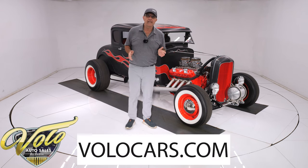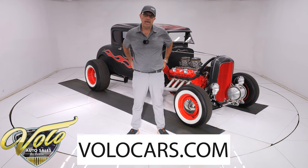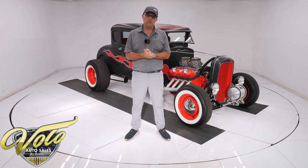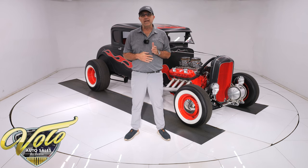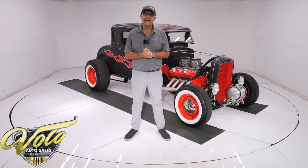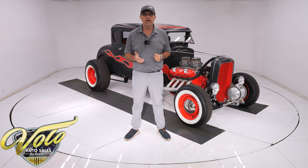You can also go to volocars.com and look at all the pictures top to bottom, and that's where you can read the description about the car. That's where you find a price tag on every car we have along with a monthly finance option and there's a buy it now button. If there's a car that you're really excited about, lock it in while you're thinking so that no one else will beat you to it. That's all at volocars.com.